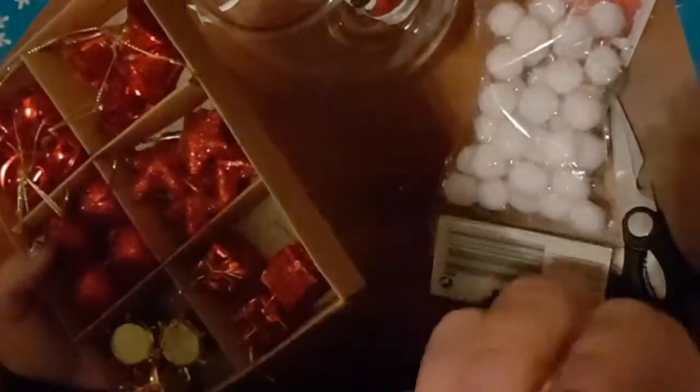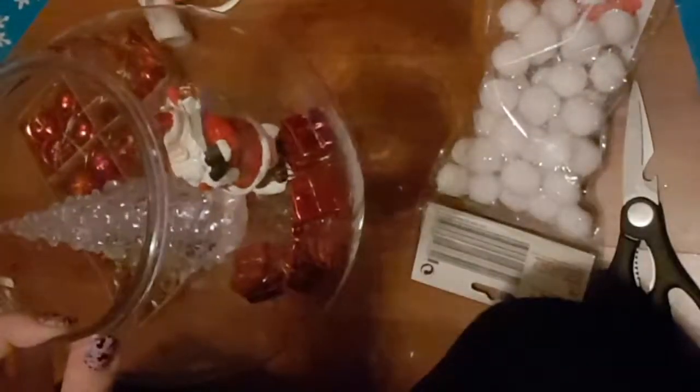I'm popping the ornaments in to see roughly where I want them to sit. I'm also taking the little presents from that selection pack and popping them in to see roughly where I want them. Now I'm going to glue those into place.